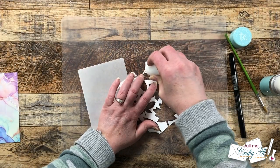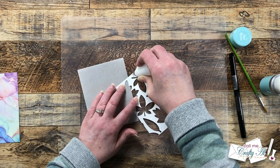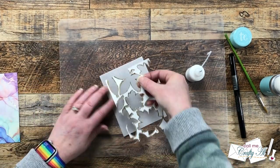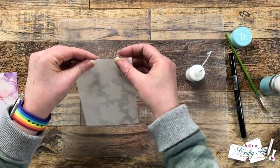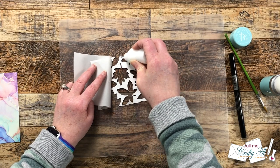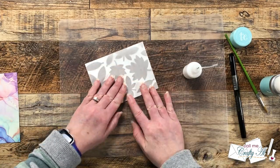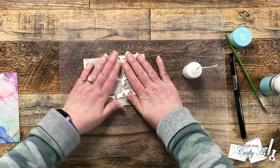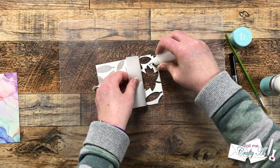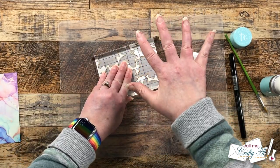To adhere this piece to its vellum backer I used some liquid adhesive in a fine tip bottle, trying to get all of those white areas so it would stay nice and adhered to the vellum. I did this in parts — putting adhesive on the top and lining up the corners. Since this is all die-cut it can get a little stretchy, so I went slowly making sure the edges of the white cardstock lined up with the edges of the vellum. Once it was all adhered I set a stamp block on top and let it dry for about five minutes off camera.